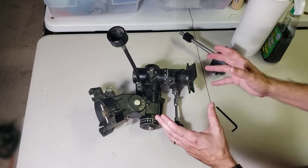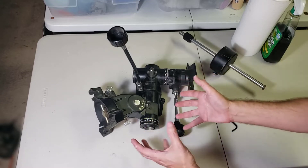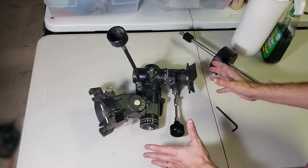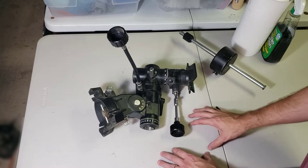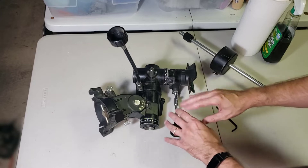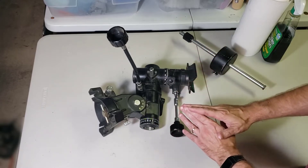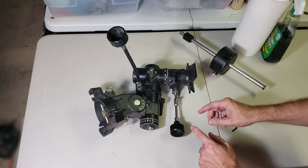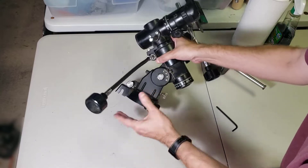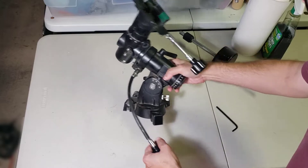Here is the equatorial head for the Meade 320 telescope. If the first thing that comes to mind is, 'Oh no, this is a hobby killer,' I want you to know that I used to think that too, but that's not the case anymore, thanks to YouTube. I also put together a quick video — I'll put a link in the description — that takes you step by step on how to set these up and explains one of the really helpful reasons for using an equatorial head. This one is very similar to one I restored previously, and it has some pretty nice features.